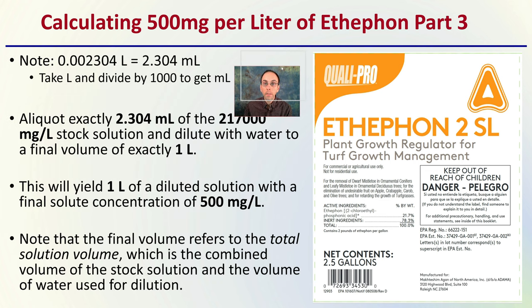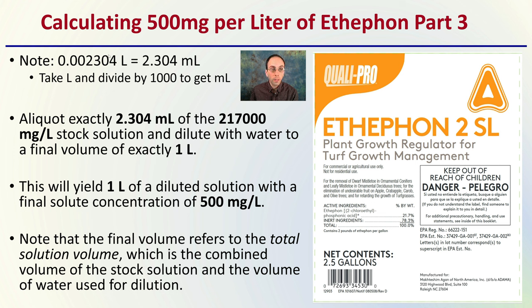Taking it to the final step: that liter amount is the same as 2.304 milliliters using our conversion — take liters and divide by 1,000 to get milliliters. So you want to aliquot exactly 2.304 milliliters of the stock solution and dilute it with water to a final volume of one liter. Typically you aliquot the 2.304 milliliters and fill up to the one-liter mark. This yields one liter of dilute solution with a final concentration of 500 milligrams per liter. The final volume is the combination of the stock solution volume and the water used for dilution.